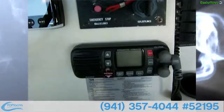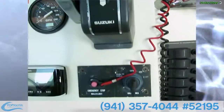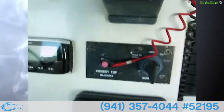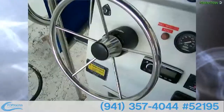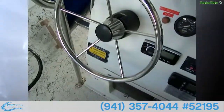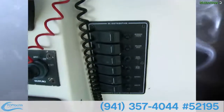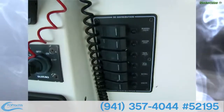We have a Standard Horizon Quest VHF. We've got the emergency stop, push-to-choke, key ignition, a Suzuki throttle here — real nice — stainless steel steering wheel with Sea Star hydraulic steering. On the accessory DC panel we've got running lights, anchor light, instrument lights, bilge pump, bait well, and aerator.